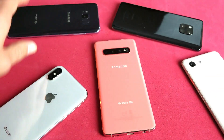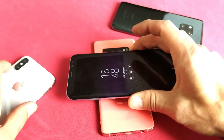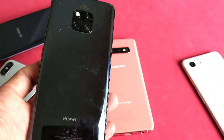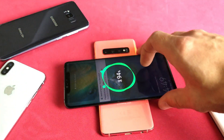Let's grab another phone — how about a Samsung Galaxy S8? Let's go ahead and pop that on there. No problem. Let's try another phone — how about a Huawei Mate 20 Pro? Let me pop that on there. You can see that it is charging.